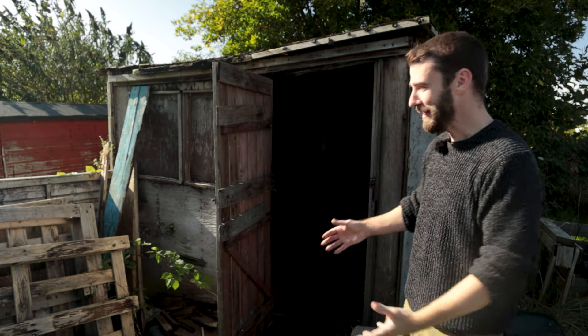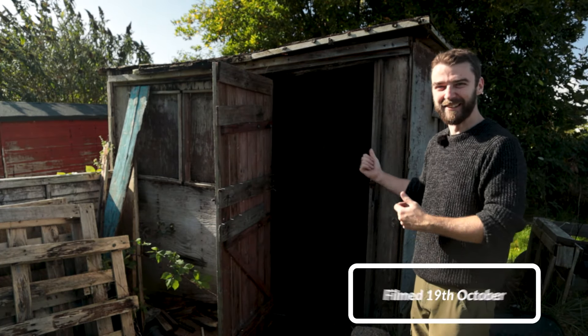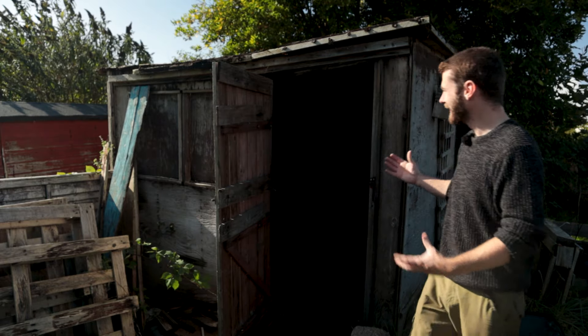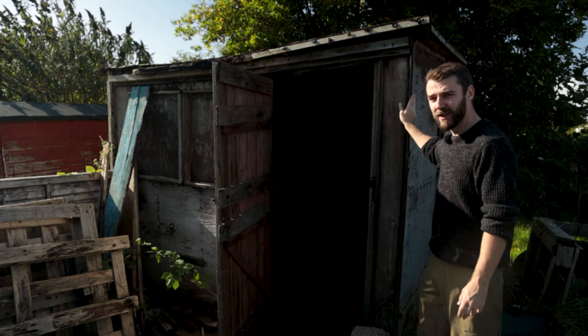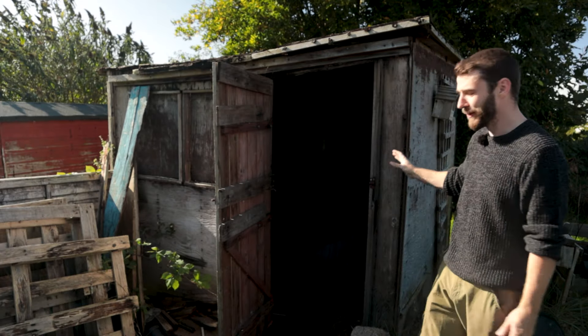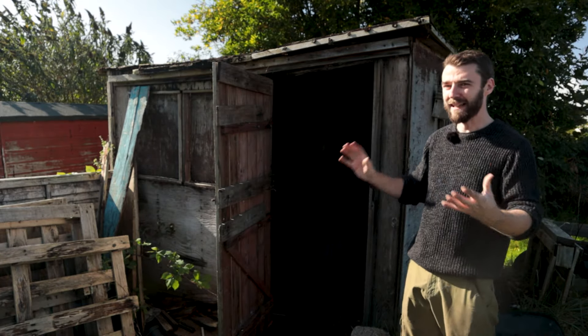Hi folks and welcome back to the plot. Today is the day - it's coming down hopefully anyway. I'm going to see how much of this I can get apart today. I've got plenty of time so I'm in no rush, and I'm quite safety conscious. This thing is halfway rotten through so I'm going to have to be a little bit careful.